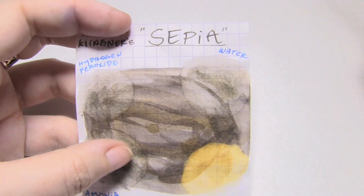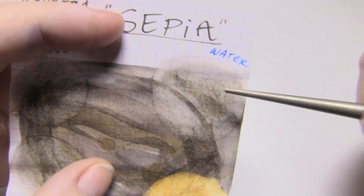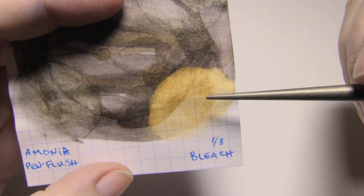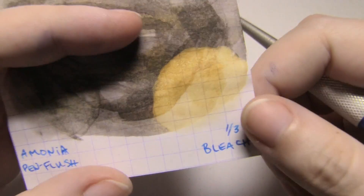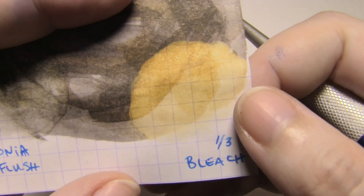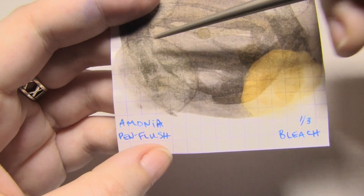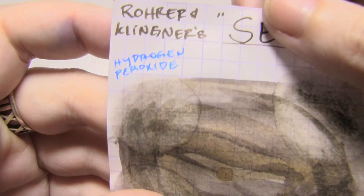Chemical tests: Water got some of it moving, but where it was laid on really thick, that did not want to move - so it is partially water resistant, or so you'd be led to believe. The 1/3 bleach solution didn't get rid of it, it just changed the color so it almost looks like a sickly orange - like the fruit. Ammonia pen flush kind of got some of it moving but not all, and probably not as well as water, and started to do weird stuff to the paper. Hydrogen peroxide just did weird stuff all over.